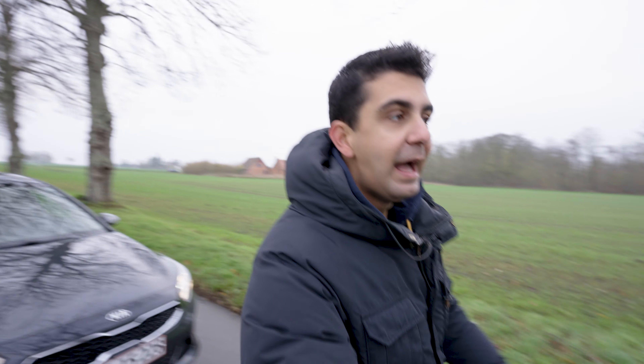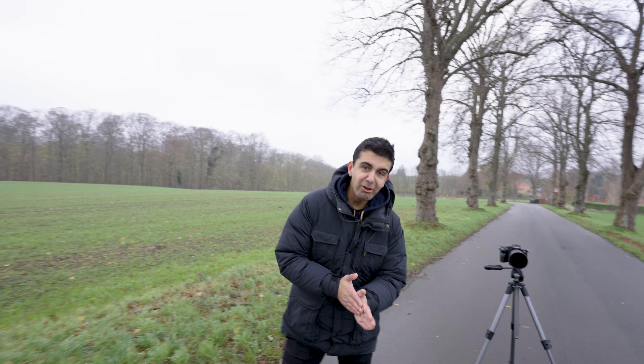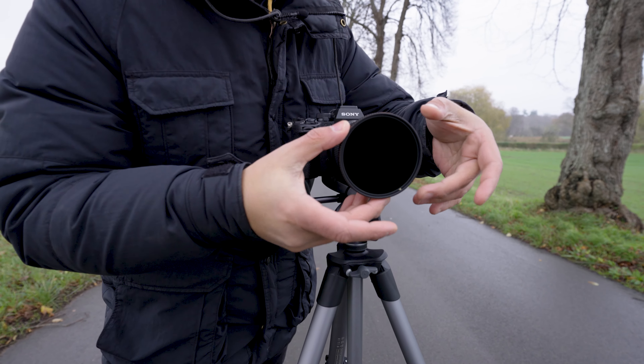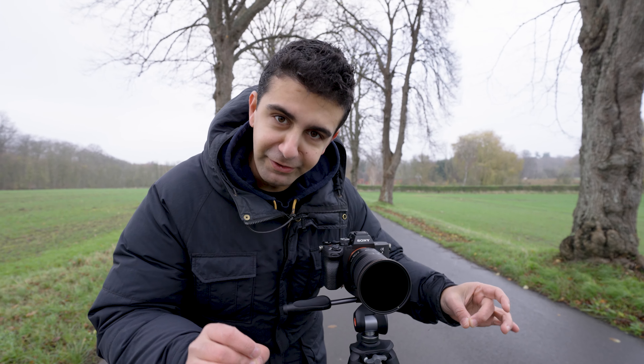Let me show you what I have here: I've got my A7 IV with the Tamron 28-75, and the pièce de résistance — the CPL, the PolarPro circular polarizer filter.